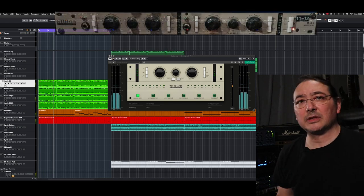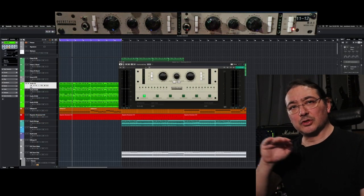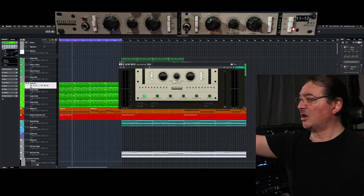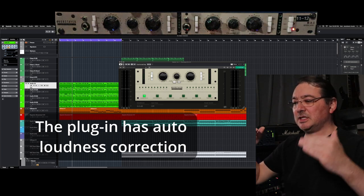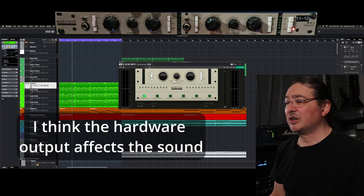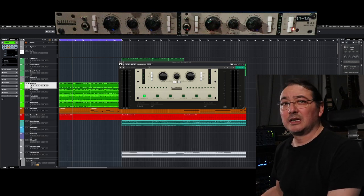I do want to point out that the hardware is much more difficult to get the level to match with on and off, whereas there's an auto button on the software that just evens it out. That makes this comparison a little bit tough. You got to sit with it for a while in order to hear these differences, because it's subtle.